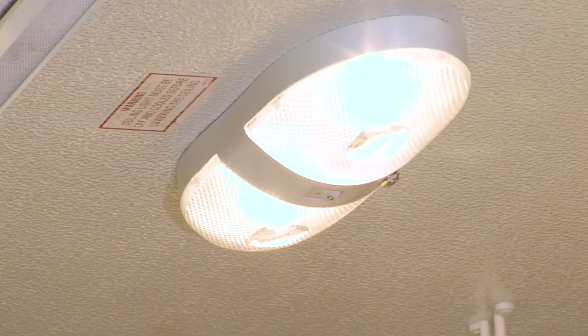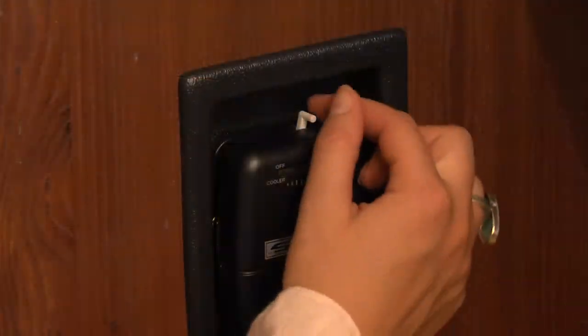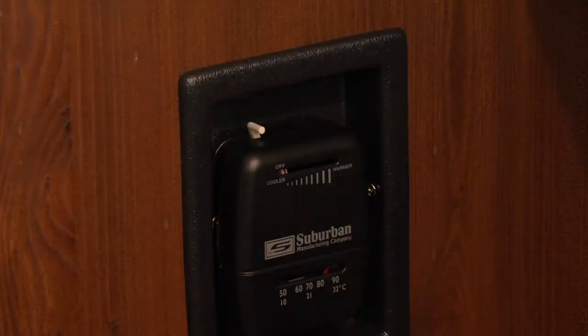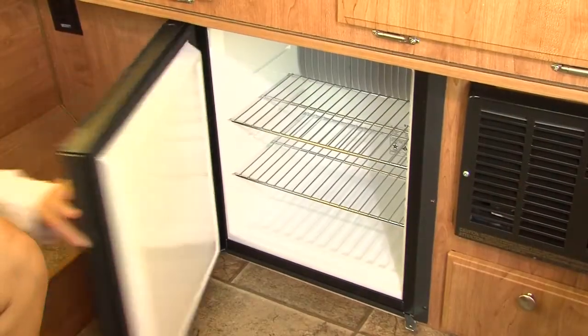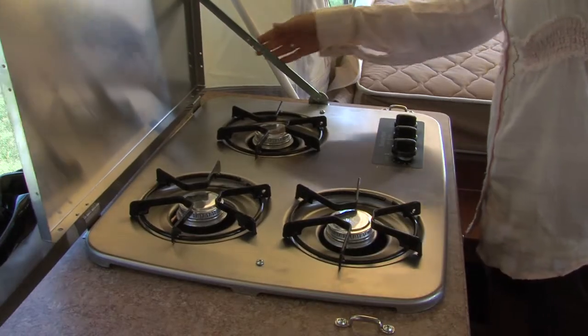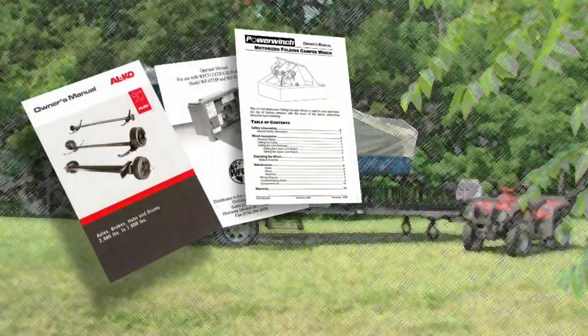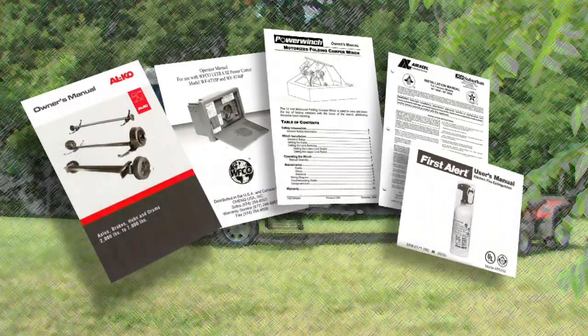Your camper is equipped with dome lights that have individual switches. It's important to always turn off all lights and the furnace prior to closing the trailer. Since the appliances in your Rockwood camper may vary according to floor plans and options, we suggest that you consult your dealer and/or owner's manuals included with your camper for operating and maintenance information.